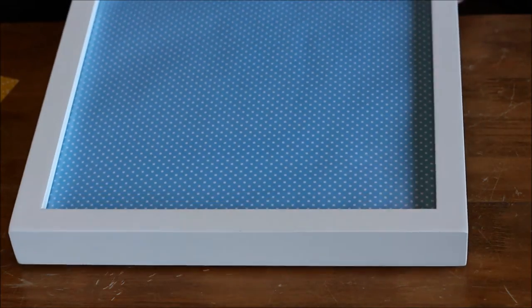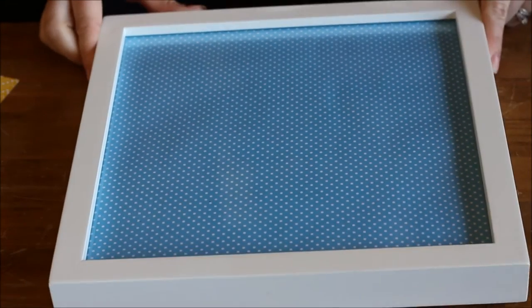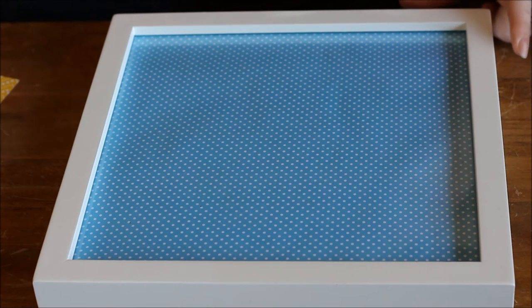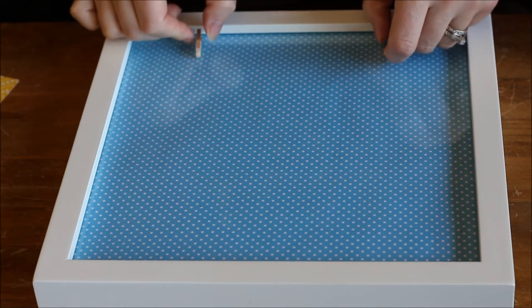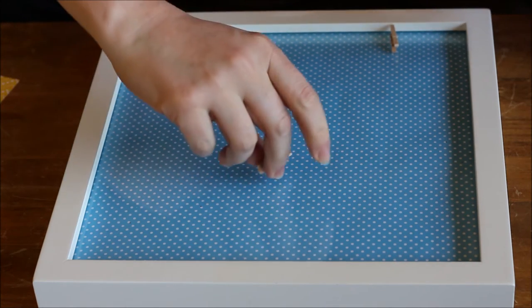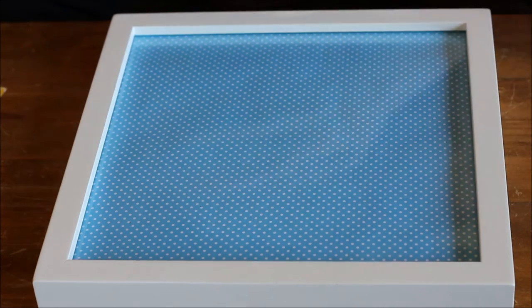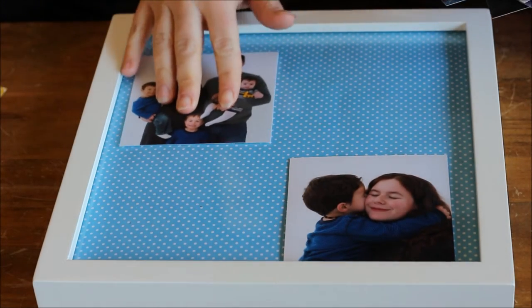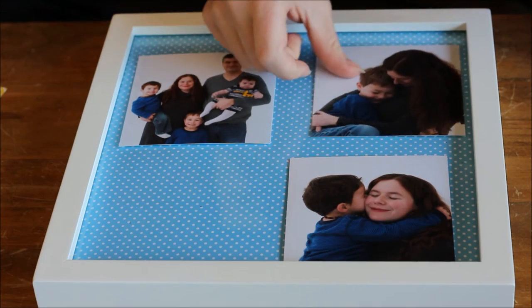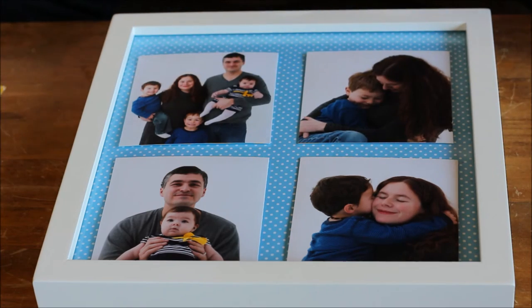When we flip the frame over, it has the beautiful blue paper in it. Now we're going to pick the spots where we'll attach our mini clothespeg clips. You could do maybe two at the top and one at the bottom — it completely depends on what you want for your pictures. Get your pictures, play around with how you might want them laid out, and figure out where you'll need the clips to be.